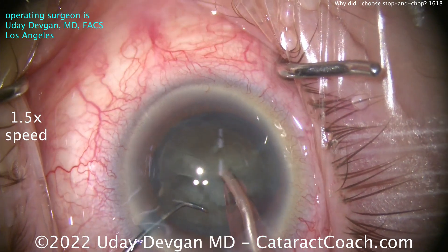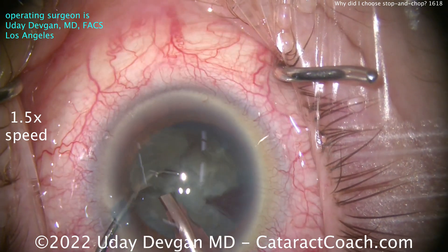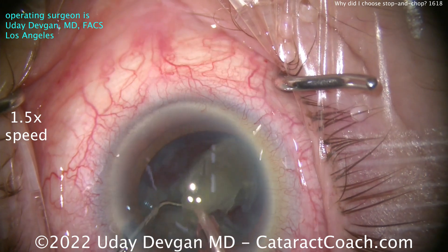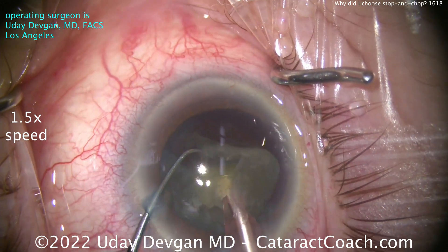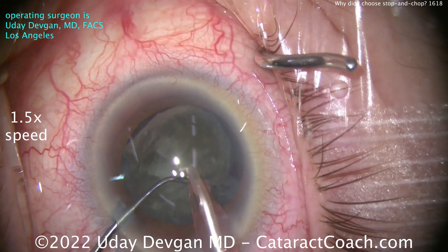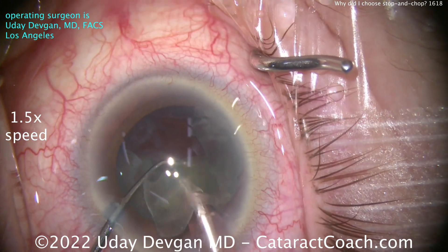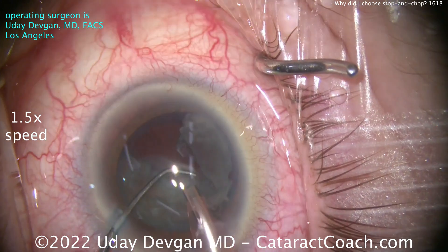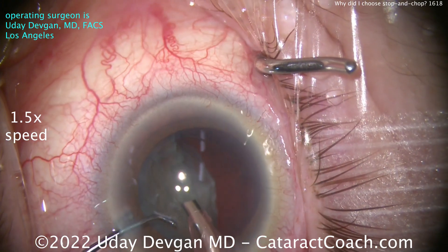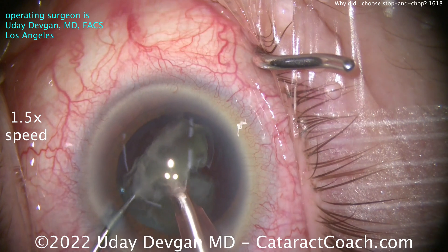Very controlled removal of the nucleus. In a patient like this, my goal is to be very delicate, very deliberate, and to do very atraumatic surgery. In a case like this with a real crowded anterior segment, I'm a little crowded and don't feel like I have a lot of room to work. It's easier to do a lot of this debulking when the lens is still in the capsular bag. Here we're taking out the remainder of the first half. Now you can see half the nucleus is back in the bag — it's a little less than 50% volume because of that big groove we created at the beginning. Now I can chop it and remove it.